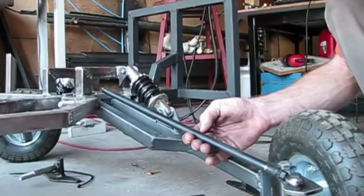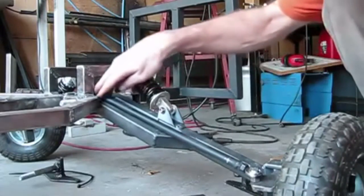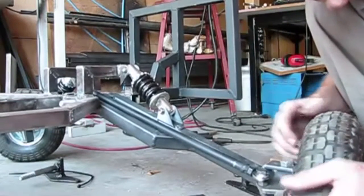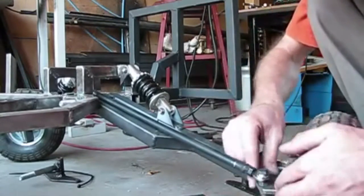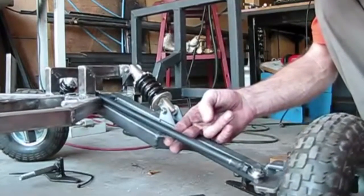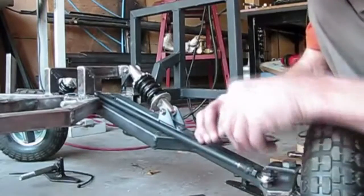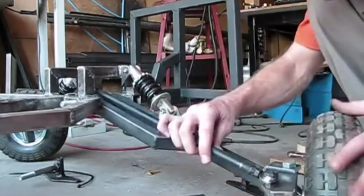But when I start going back, the bar starts to collide with the arm here and then it starts to bind right here. I was thinking about maybe bending the spindle up to fix that, but what I think I'll do is take this off and then take the bar up to about this part right here and bend that up so it lifts the bar more so I don't get that kind of collision.